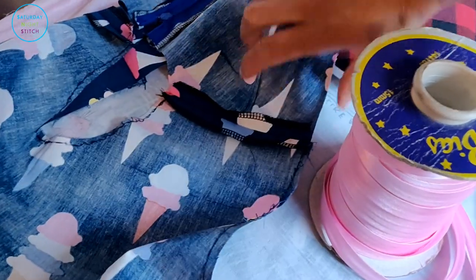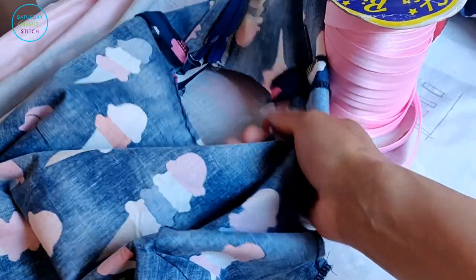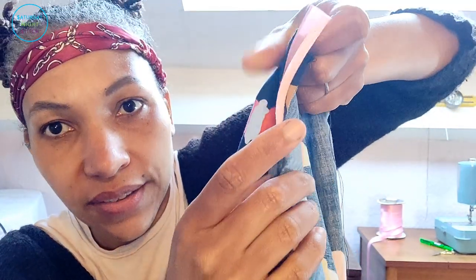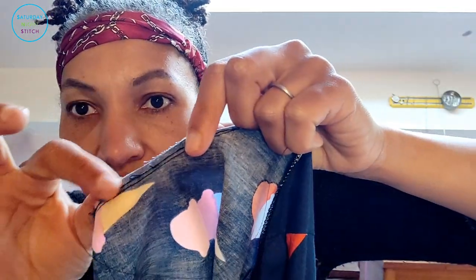Next I'm going to finish off the armholes. I've done the shoulder seams, so I'll put the bias binding finish along the armholes before I sew the side seam, and then I'll do the bias bound finish on the neckline as well. The first step with the bias binding is to sew it down on the right side, then press it under, and then stitch it along.